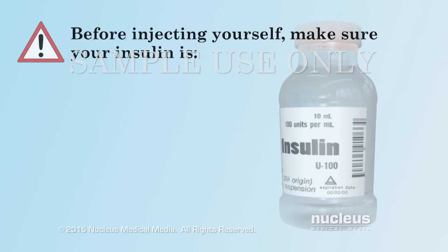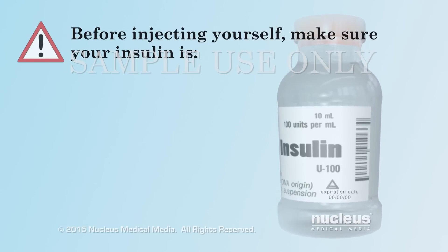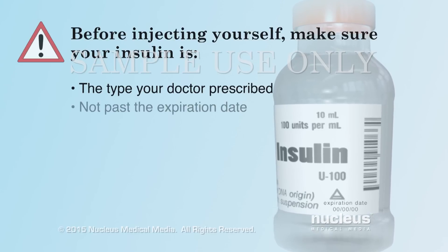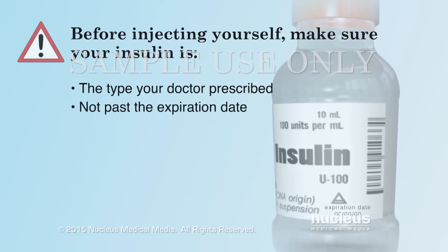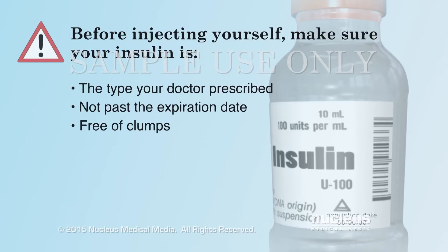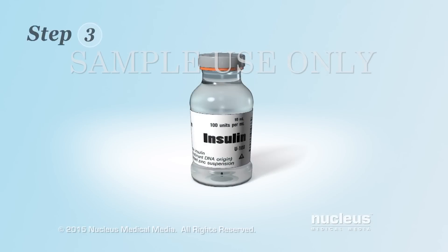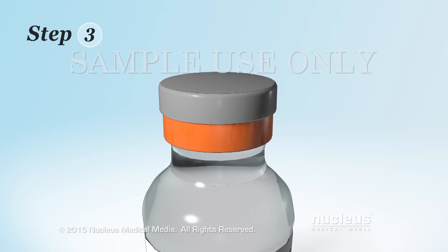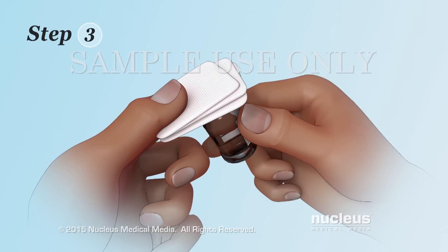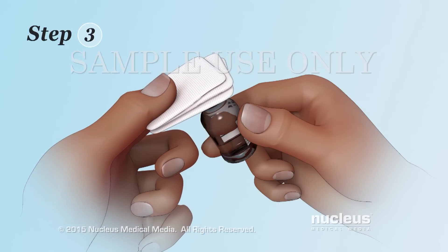Before injecting yourself, check the insulin in the bottle to make sure it is the type of insulin your doctor prescribed for you, not past the expiration date, and the insulin is free of clumps. Step 3: Remove the cap from your insulin bottle. Use an alcohol wipe to clean the rubber stopper on the top of the bottle.